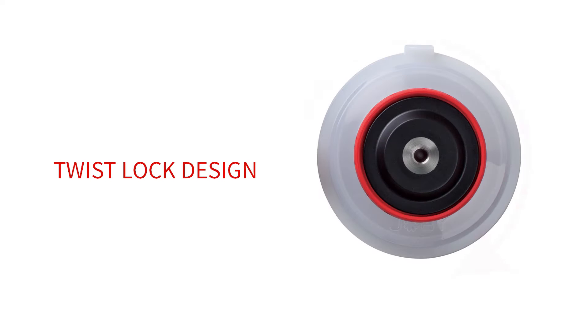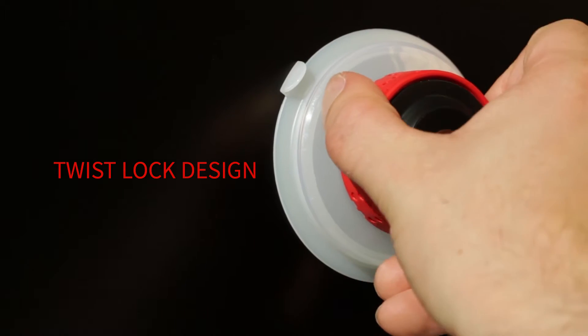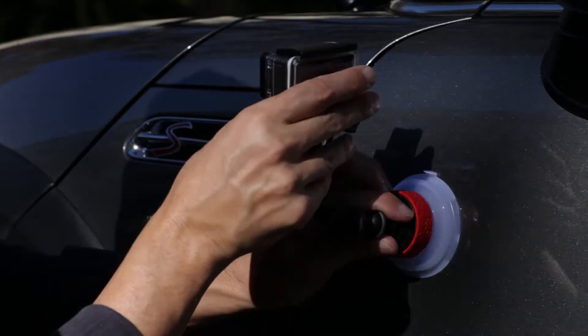Our new twist lock design removes bulk, resulting in less video vibration. You simply twist to lock it securely in place. The standard screw thread on top allows you to attach our locking arm or GorillaPod arm.